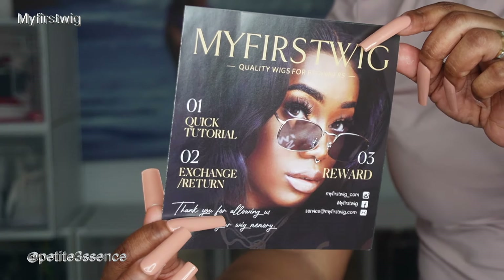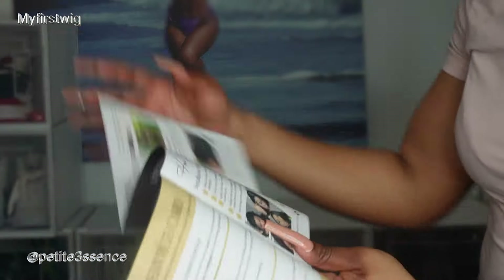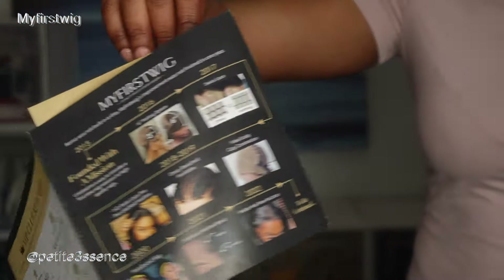This booklet also came inside. It speaks about deals and stuff, and how to install your wig. It's a very informative booklet — how to care for your wig, all that good stuff.